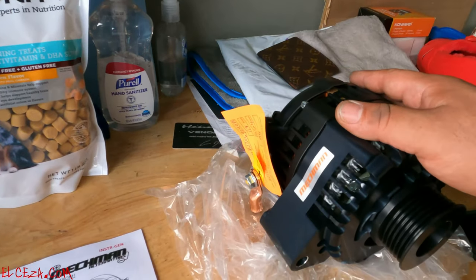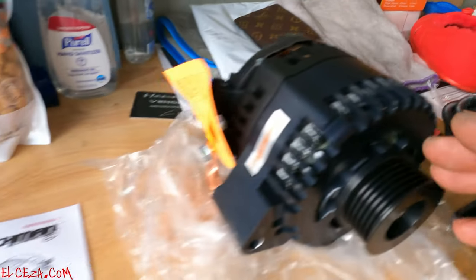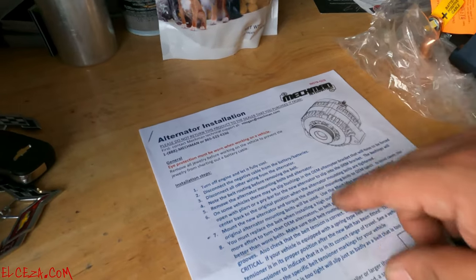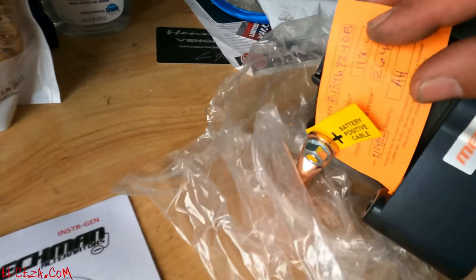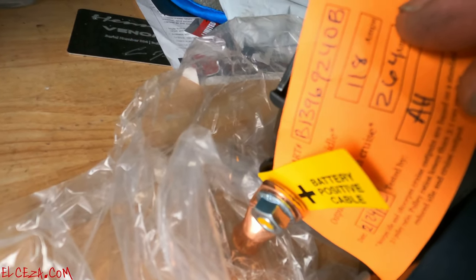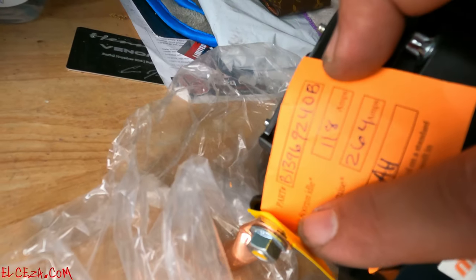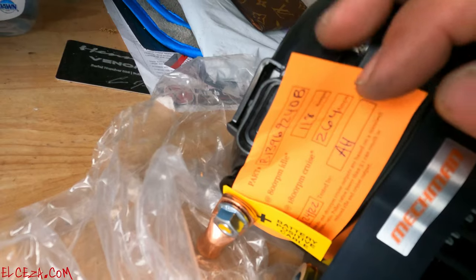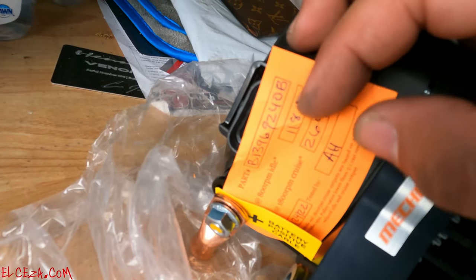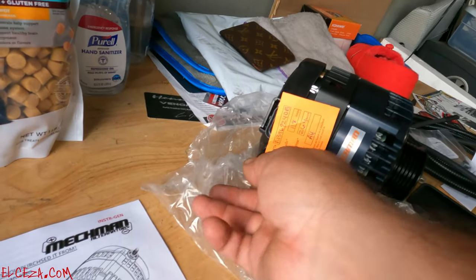For that issue I went with the Mechman — nothing but the best. Here's the alternator, I went with the black billet. This thing is sweet, comes with instructions and everything you need. Here's the part number in case anyone's interested: B13969240B. At idle it's 118 amps, at cruising 1800 RPM it's 264 amps — pretty sweet.